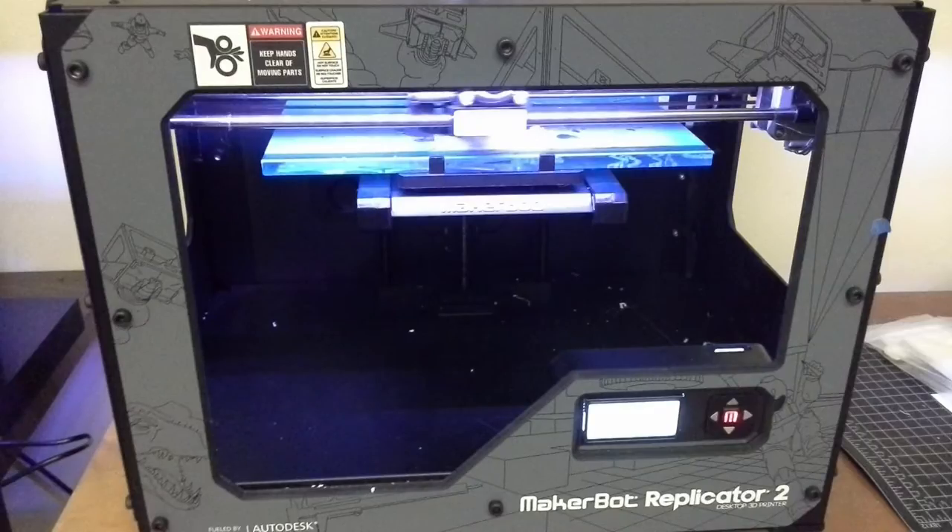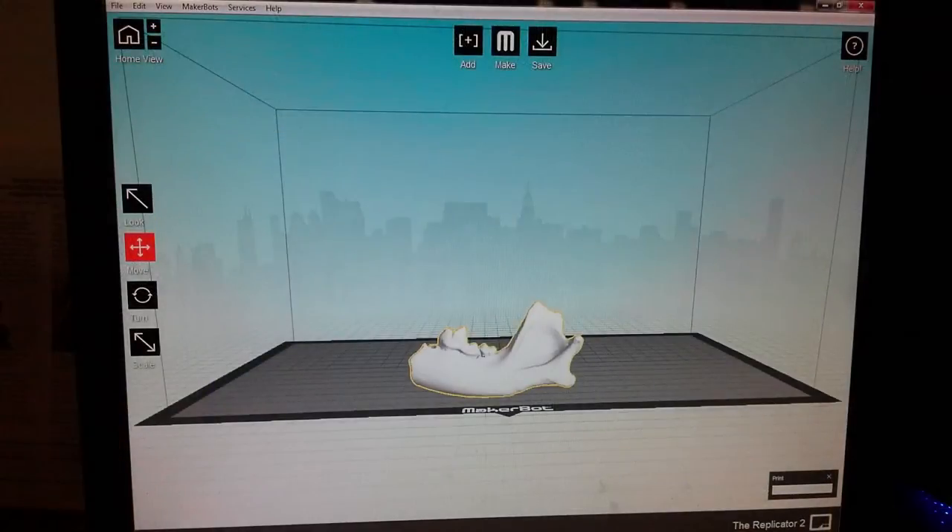Once we've created a three-dimensional digital model, we can use that for research. We can use that to share with scholars anywhere on the planet, simply by sending them a digital file. We can also use our 3D printer to create printed replicas.